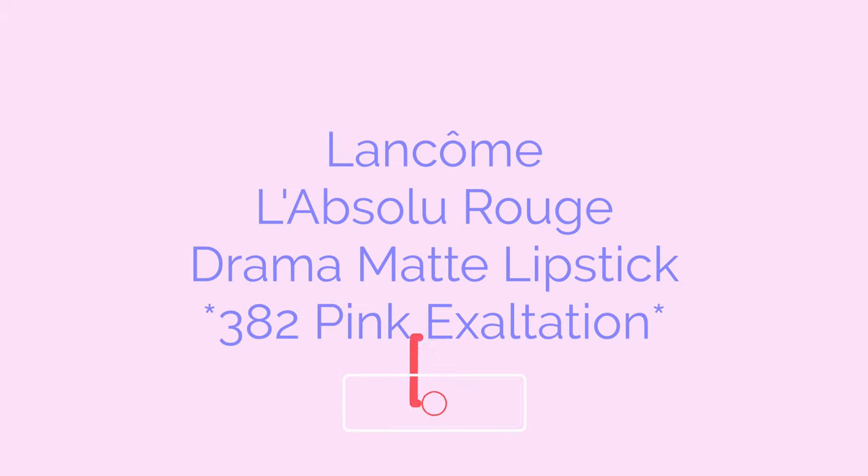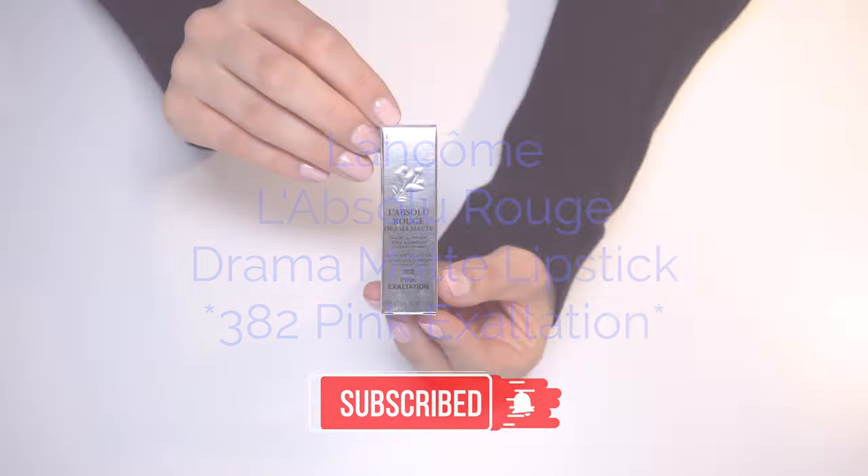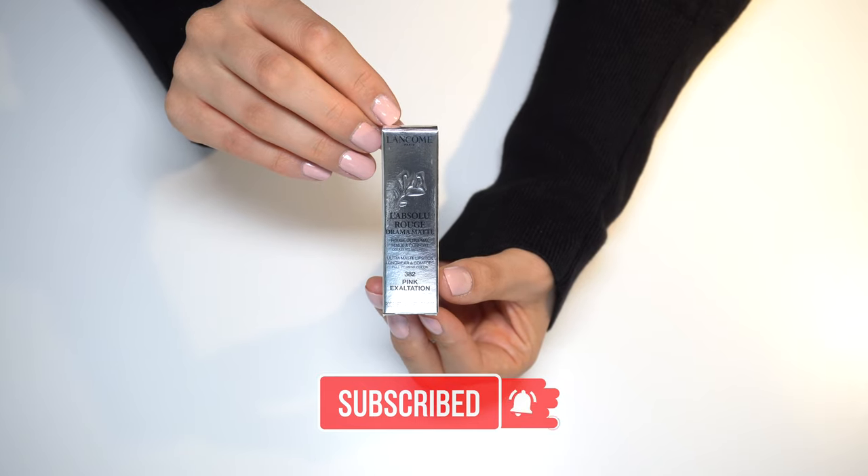Hi lovelies, thank you so much for checking out this video. Please subscribe to support my channel, I really appreciate it.